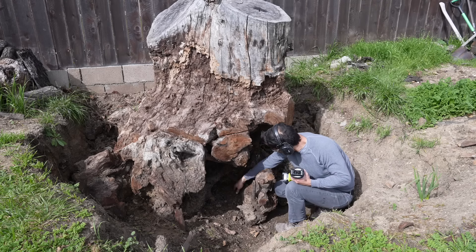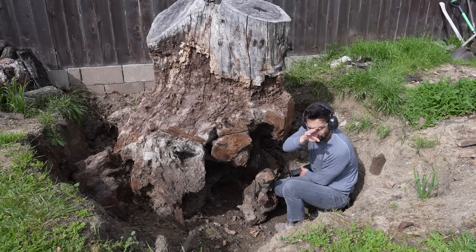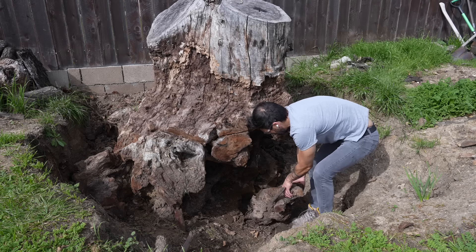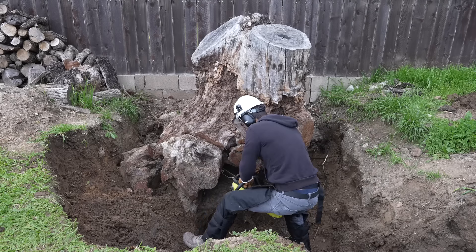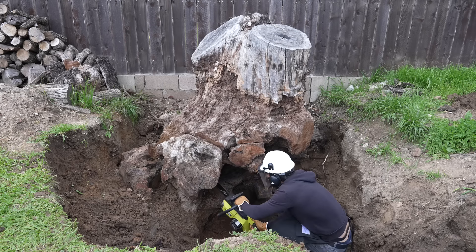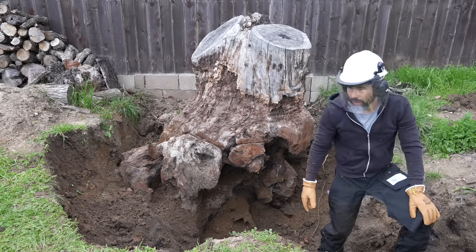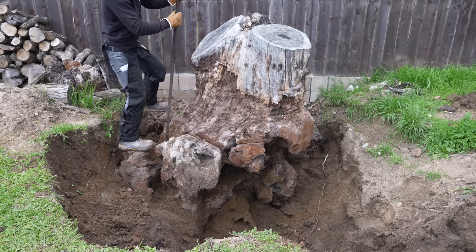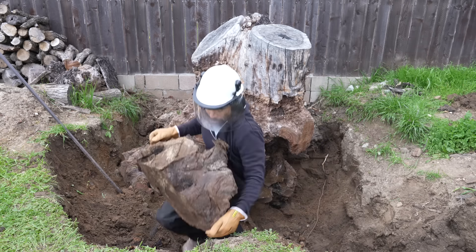I've been sharing stump updates on my Instagram, and one of the questions people ask is: why don't we just pull it out? Well, there's a fence right behind it and my dad's afraid it's going to mess up the foundation. I finally exposed a piece big enough for a project, so I sliced in between it and the stump and cut some of the roots that were holding it up. This ball of roots weighed about 75 pounds.